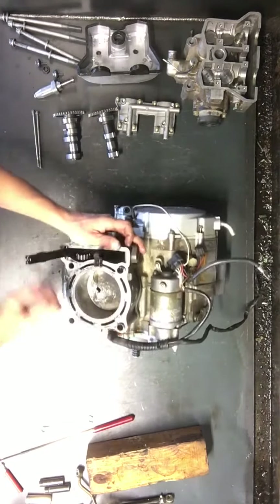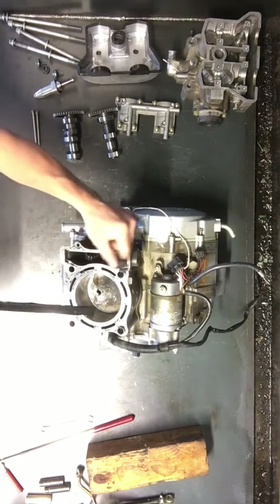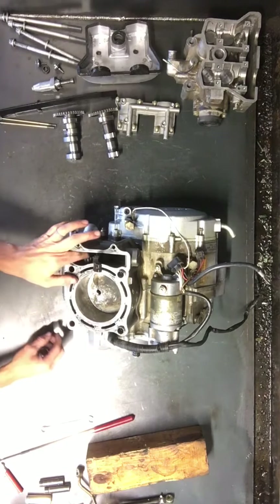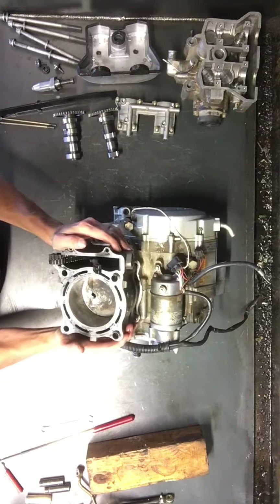Then that cylinder will be ready to come off. This cam chain guide will just pop right out of here on this side; the other side is going to be attached down in the bottom, so we'll set that with the tensioner. The cam chain is hanging out there, so this will just pull right off.